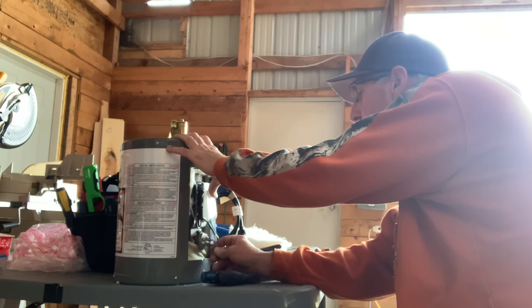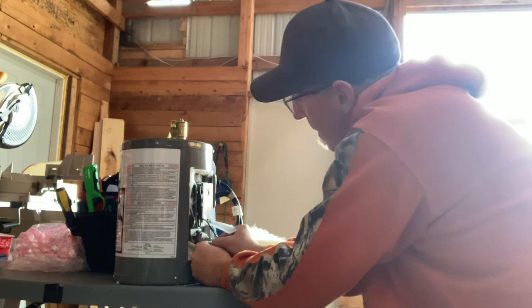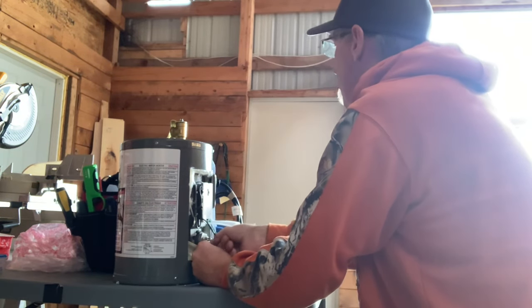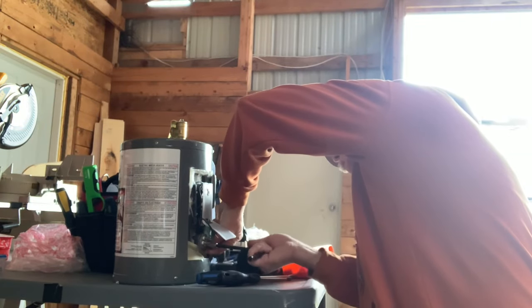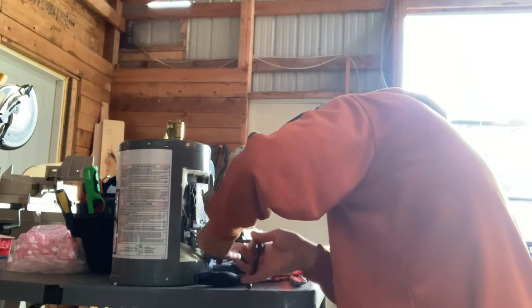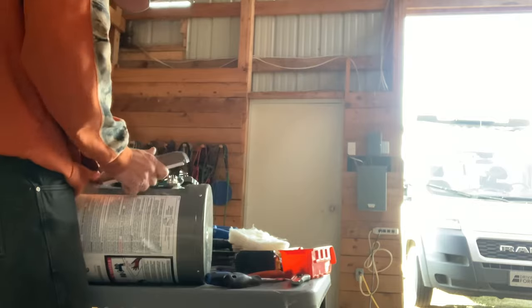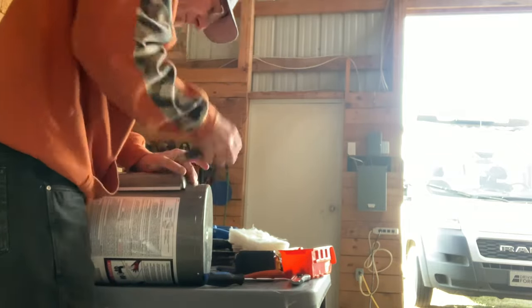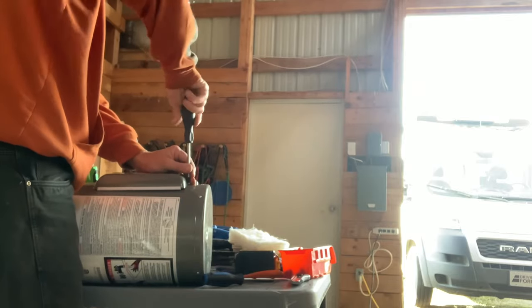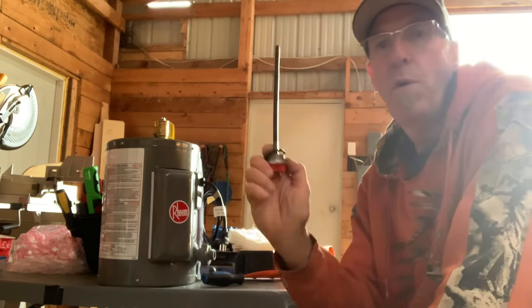There are four terminals here but we're only going to use two of them - they're bridged from the other side. There it is, all back together. I took the 120 volt element out and put in the 12 volt 300 watt.